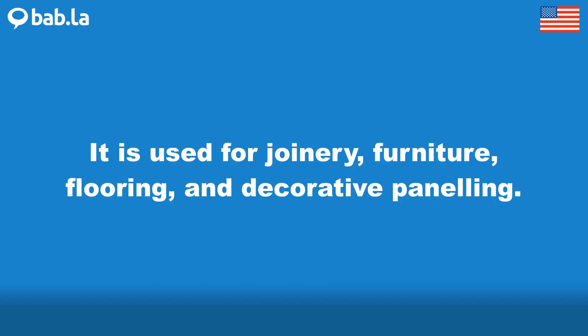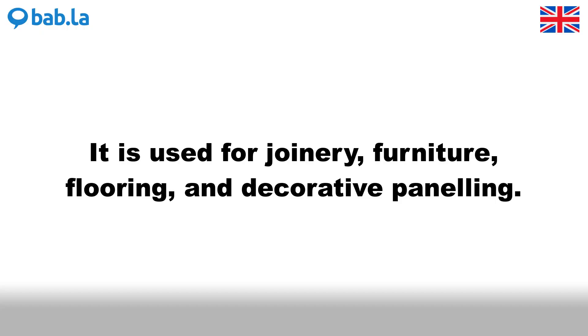It is used for joinery, furniture, flooring, and decorative paneling.